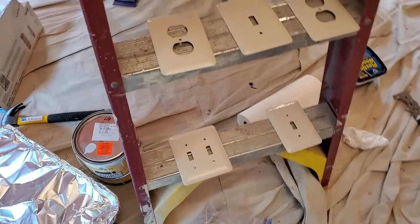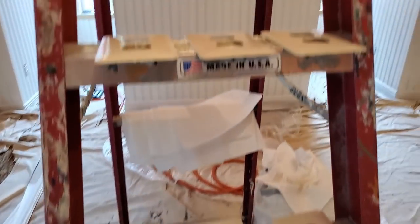All the switch plate covers are painted and ready to go. Now we can go feed our children dinner. I got Popeyes for them because I'm cooking again.